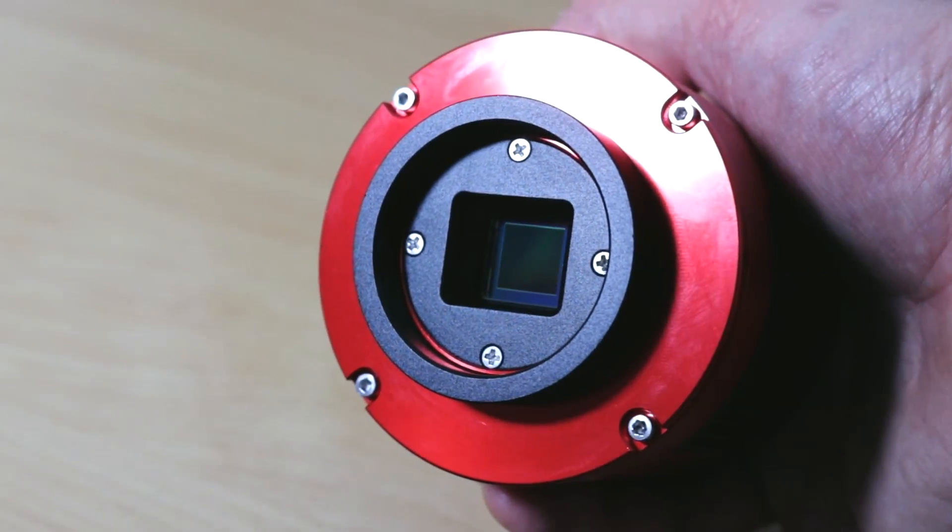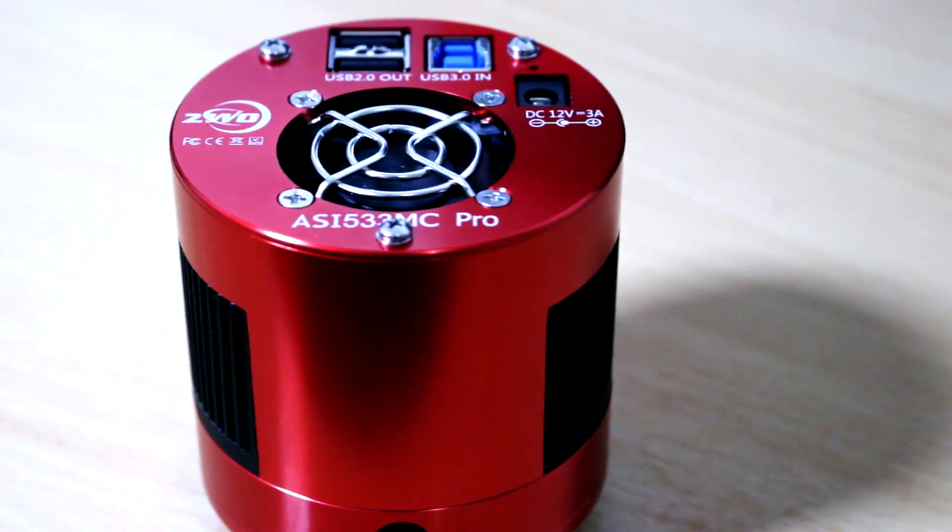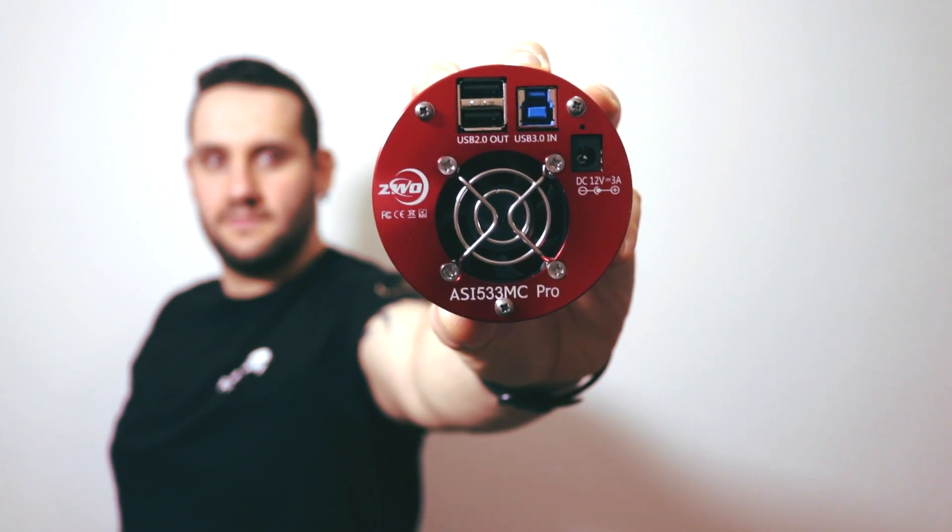I thought the square sensor was going to take a lot longer to get used to, but it really didn't — after one or two nights and a bit of time on Stellarium I was well away with it, so easy to get used to. It also just means you can post to Instagram that much easier. The camera finds itself in an interesting position: it slots perfectly between the 183 and the 294, it's good for solar system work and very good for deep sky objects as well. So if you're torn between a high-resolution planetary camera or a deep sky object camera, the 533 MC Pro is going to have you well covered. It's also just fun to use — maybe it was the high sensitivity, maybe the lack of amp glow, or maybe the square sensor itself, but I just really enjoyed my time with it, and to me that's worth something in its own right.